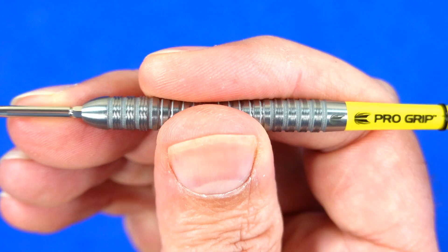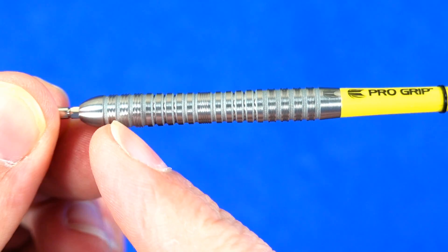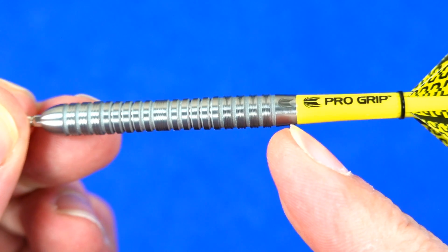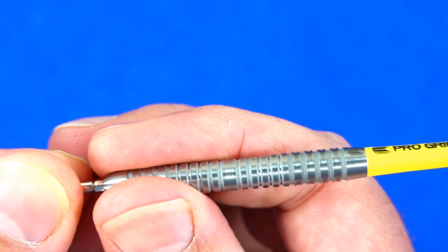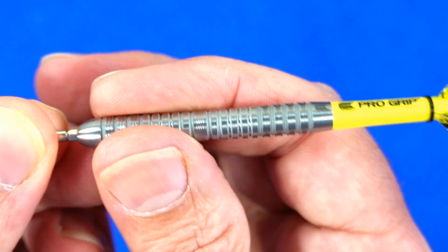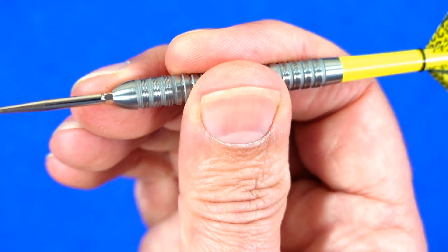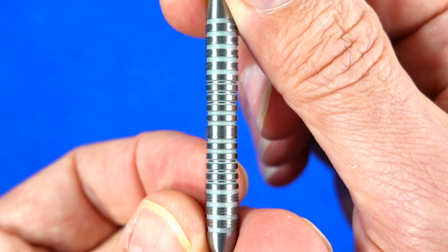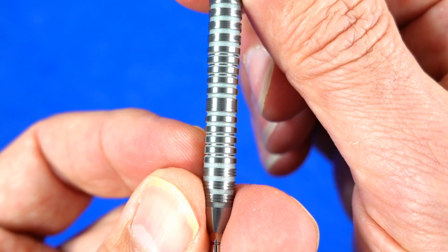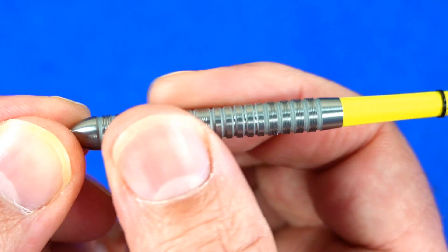As it curves in the middle it feels fairly comfortable in your grip, so middle grippers might find it very comfortable. The ring grip runs pretty much the full length apart from the two ends, so there's grip for all grippers, but I would say middle grippers are going to find it most comfortable. There's a slight variation in the thickness of the rings and grooves but the grip level feels pretty much the same all the way along.